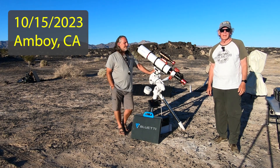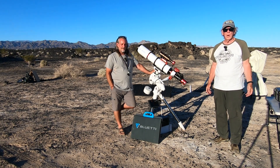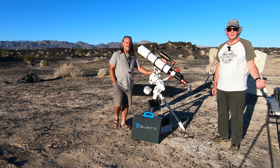Okay, let's get started. If this is the first time dropping into our channel, welcome. I'm out here today outside of Amboy, California. Fantastic site.